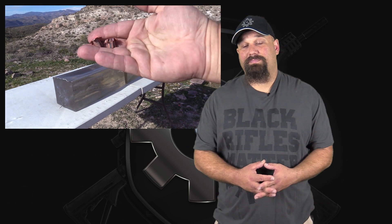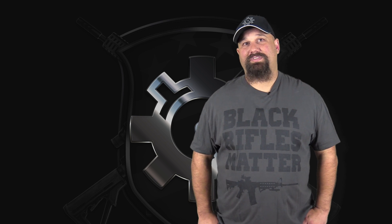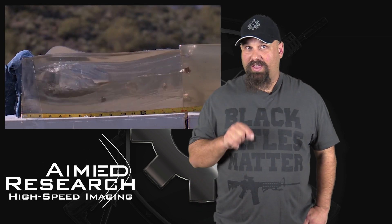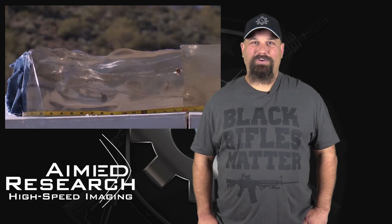All of those things together mean that I can easily recommend this ammunition for defensive use, whether it's out of a pistol or a carbine. If you have any questions, or if you think I got something wrong, leave a comment below — I'd love to hear what you have to say about these tests. If you want to rent a high-speed Phantom camera, just like was used in this video, get in touch with Aimed Research. Their contact information is in the description below. Have a great day.